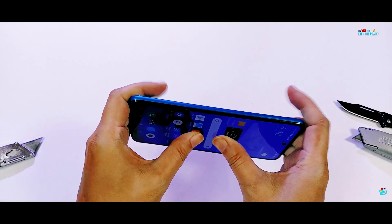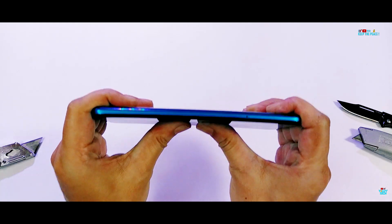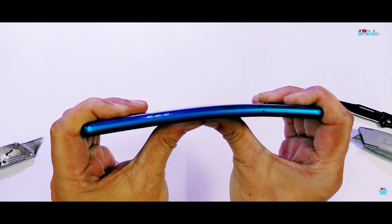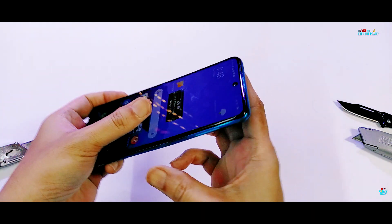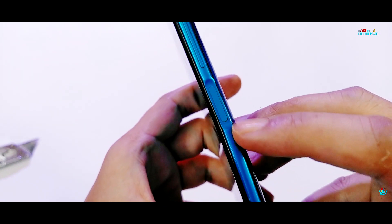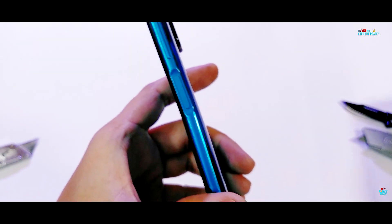During the third bend, there is a clear cracking sound from below. The sound was due to a break near the side fingerprint scanner. The hole created by the side scanner has compromised the frame and structure below the volume buttons, especially at the lower part of the scanner.